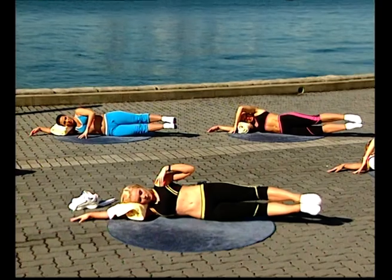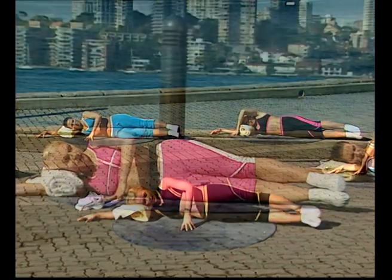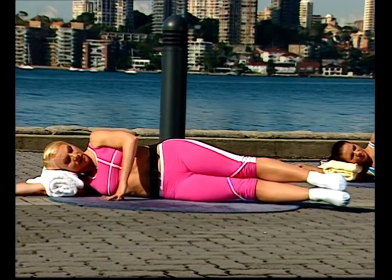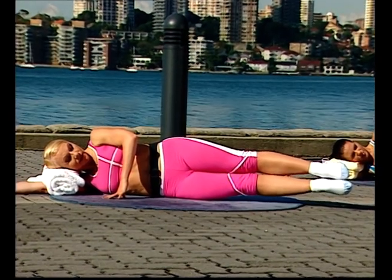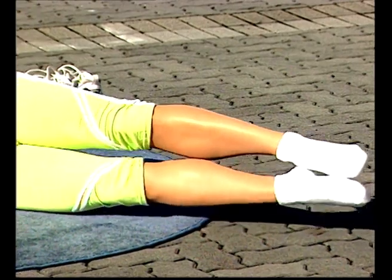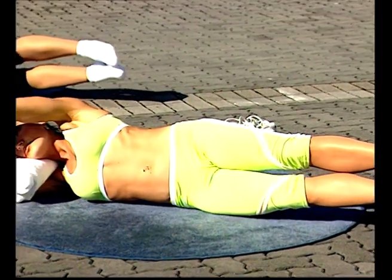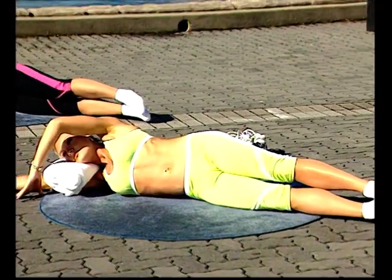Breathe out, lift — six. Breathe in, lower down. Breathe out, lift — seven. Breathe in, lower down. Breathe out, lift — eight. We're focusing on the muscles of the waist. And down. Nine — a little bit of the inner thigh as well. And down. One more — ten. Now watch closely for the next one.